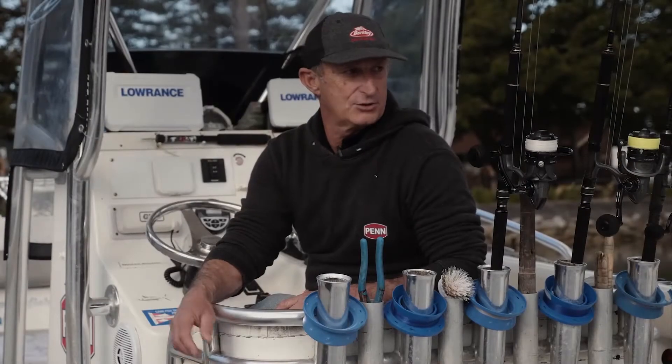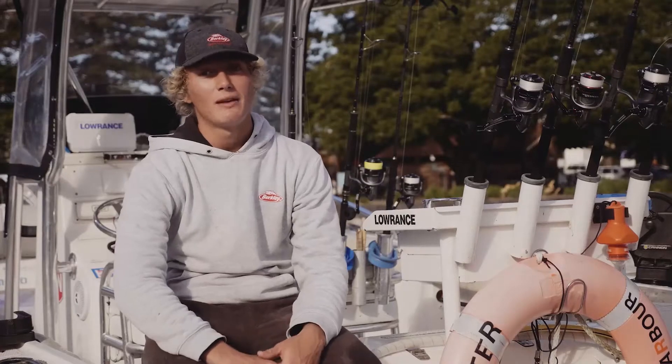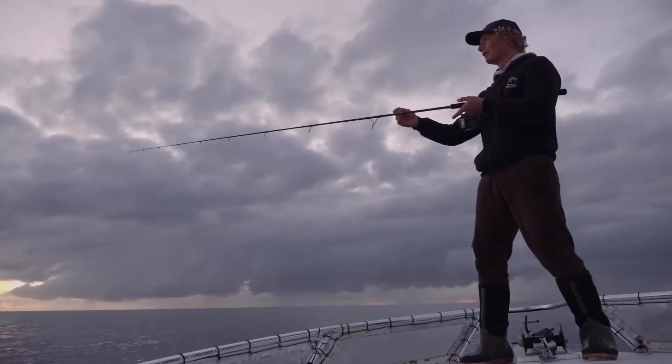My name's Vic Levitt, we run Ocean Hunter Sports Fishing, my son and myself. I'm Zane Levitt, I'm an avid fisherman and I work for my dad on the charter boat, Ocean Hunter.